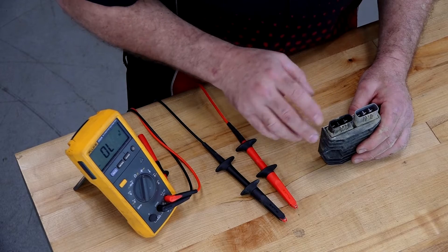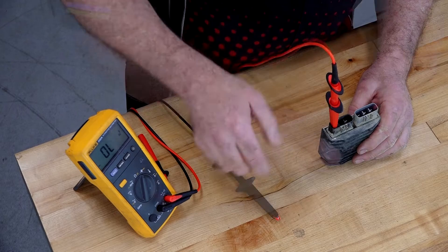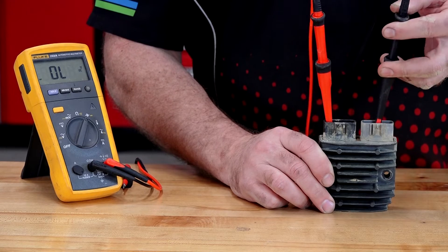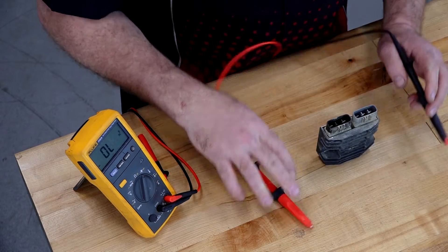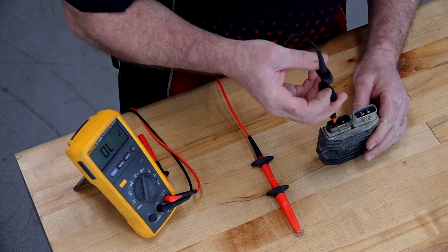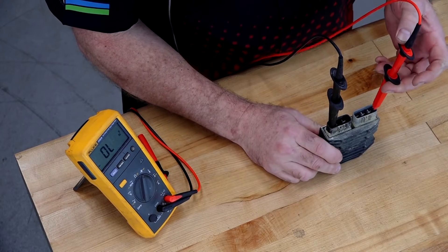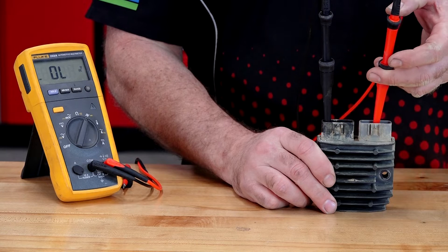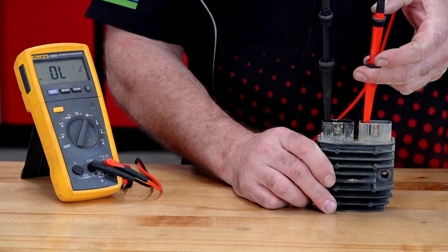This is the positive lead, this is the negative. Let's start by putting this over to the negative and taking our negative lead to forward bias the first three diodes. We should see around 0.5 volts. Now if we want to make sure it's blocking current, we'll reverse the leads and that should read OL. And sure enough, we get nothing on all three — so those first three check out.